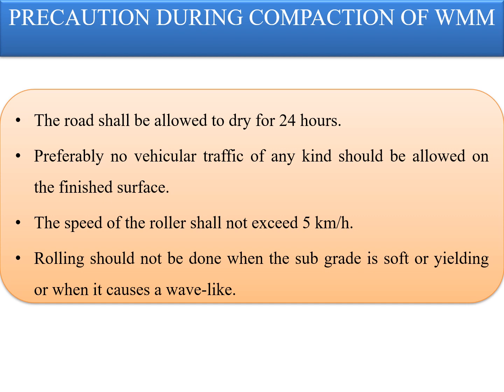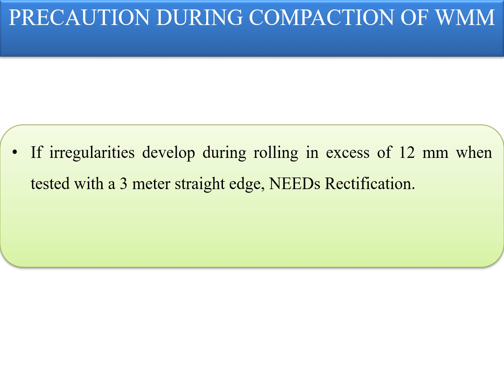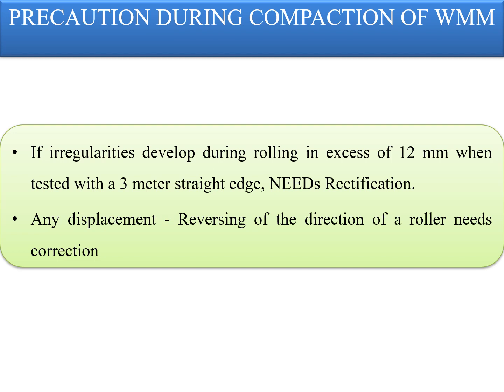If irregularities develop during rolling which exceed 12 mm when tested with a 3-meter straight edge, the surface should be loosened and pre-mixed material added or removed as required before rolling again, so as to achieve a uniform surface conforming to the desired grades and crossfalls. Any displacement occurring as a result of reversing the direction of a roller or from any other cause shall be corrected at once or removed and made good without further delay.